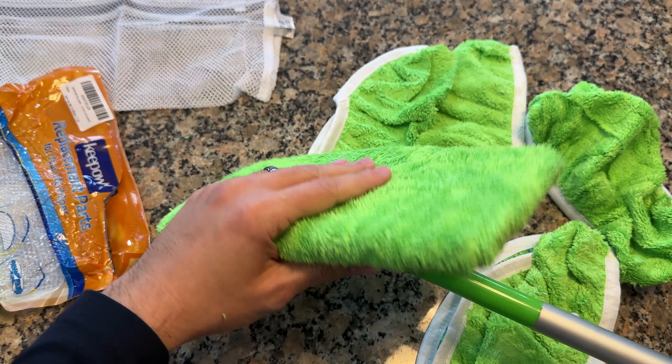Now that I've shown how it works as a dry mop, I'm going to use the same one for a wet wipe. All I'm going to do is spray some all-purpose spray and just mop it off. I usually like to leave it on for a few seconds to let the all-purpose cleaner work, and once it's settled in for a minute or two, we can go ahead and mop.